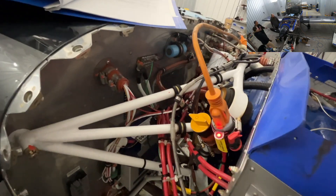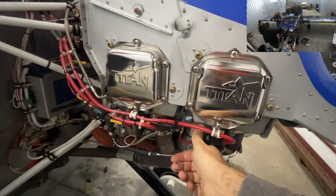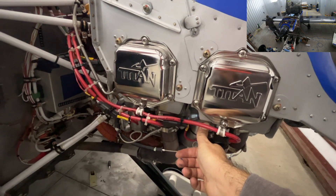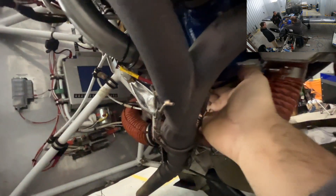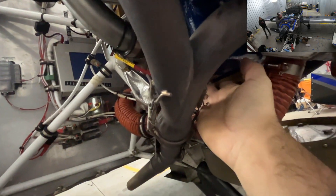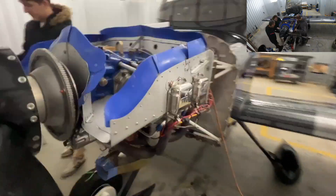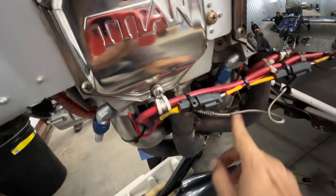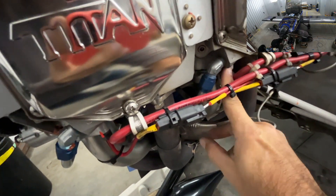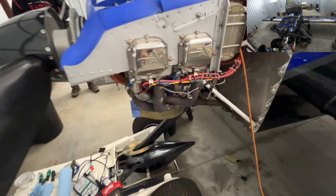Oh, look at that — it lights up! We can sort of feel it warming up. That's warming up there, down here — definitely warm. That one gets warm quick. And on the other side — yep. All is good.